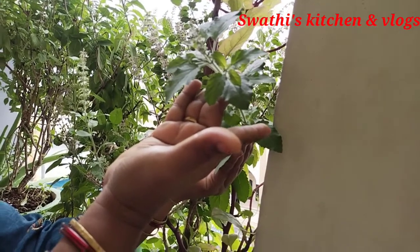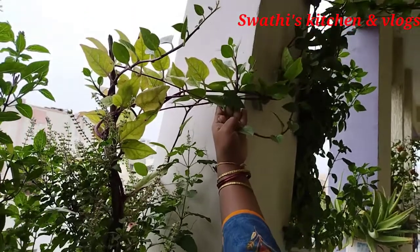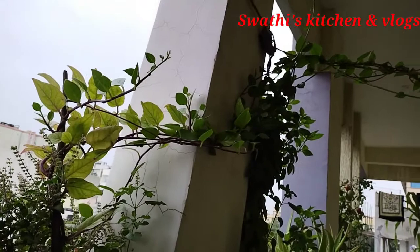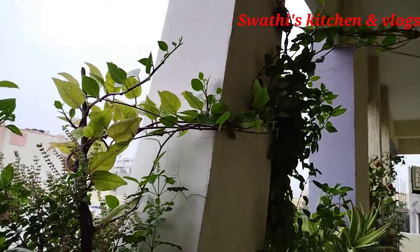I am going to ask you a question. Just subscribe, it will also be support. I will also ask you a question. We can also eat them in the little bucket.